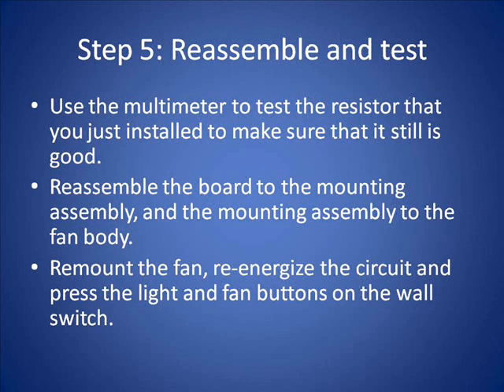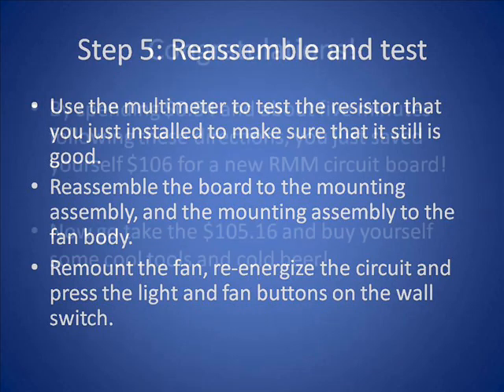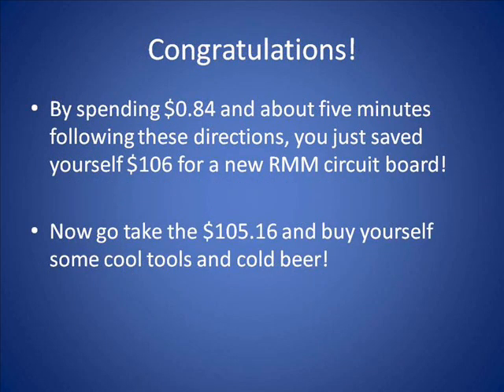After cutting off the leads flush with the board, put it back over the plastic mounting pins — you can see the resistor is back in place and we're ready to reinstall the entire assembly. Test with the multimeter to confirm it's a functional 1,000 ohm resistor. Use the two mounting screws to attach it to the motor, remount the fan, and energize it for a final test. In this case it worked perfectly. By spending 84 cents for a resistor and about five minutes of your time, you saved yourself $106 for a new circuit board.